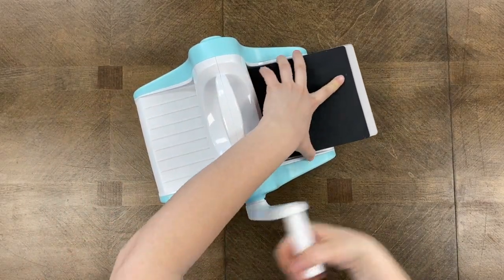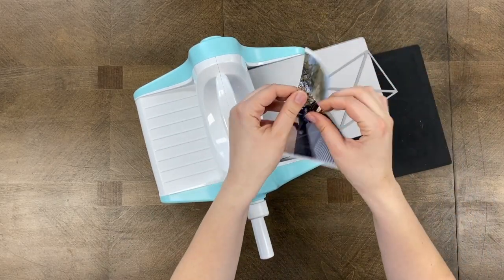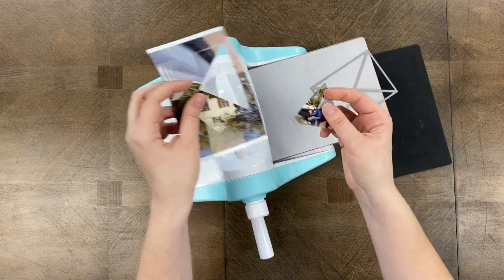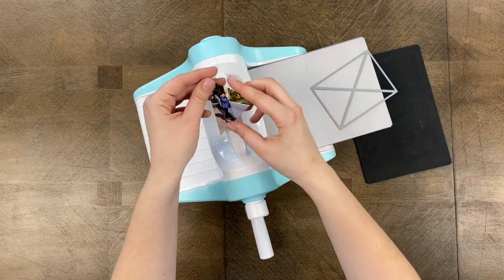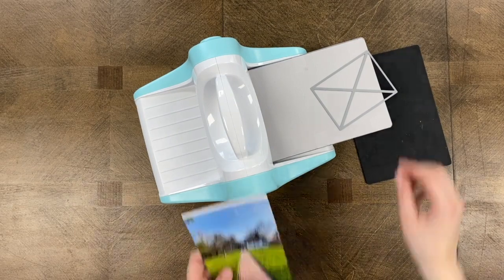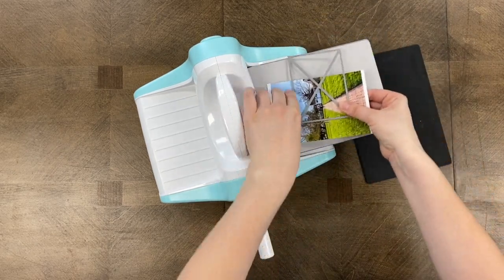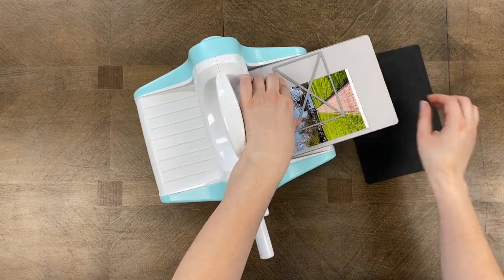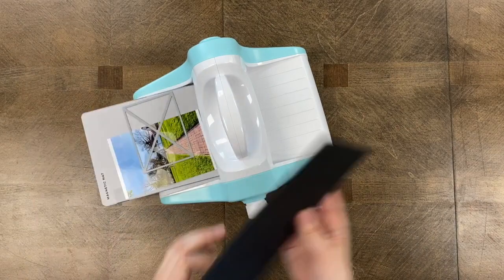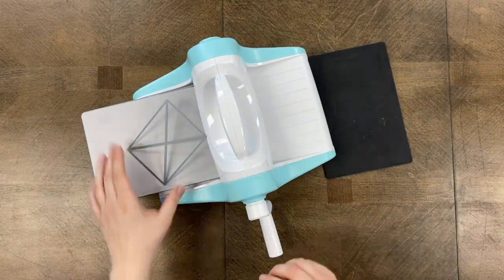I'm using a crease pad so I don't get those indented edges around my photograph. Once you're done, it may seem like the photo did not cut through all the way, but just pull it out and you'll see it did cut. I got my first photo cut already. I'm cutting my next photograph with the same side, and here my subjects are so far away it didn't really matter which side I put them on. It's important to pre-plan your page before you start cutting.